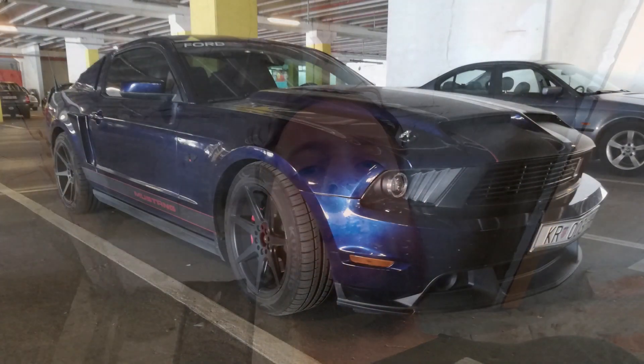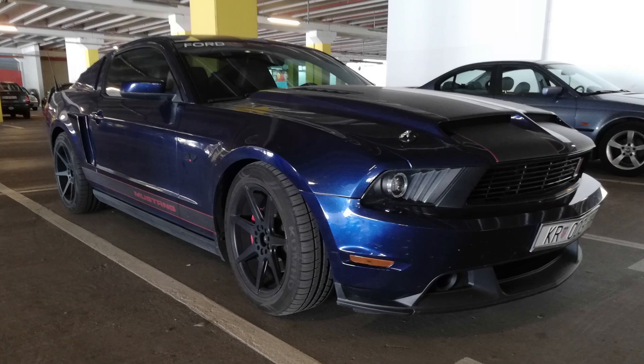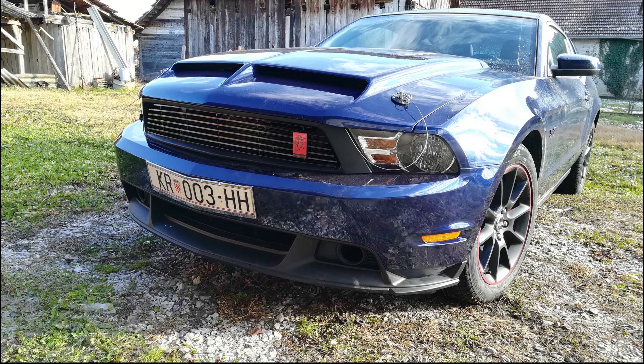Hello guys. Fender flares — one of the probably most love-or-hate mods you can do to your car. I personally don't know whether or not I like fender flares, but I'd like to try and see how it fits my car. I'm driving a 2011 V6 Mustang, and in my opinion the rear of the car is missing some width, because basically the front of the car is wider than the rear.